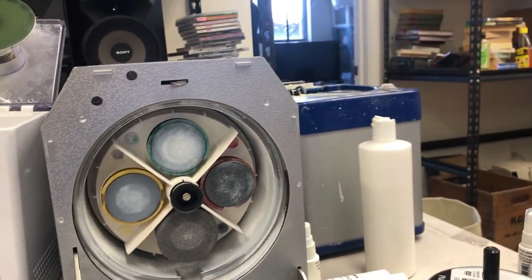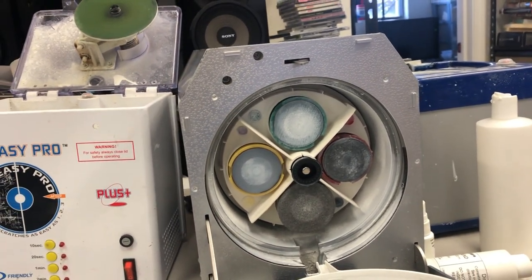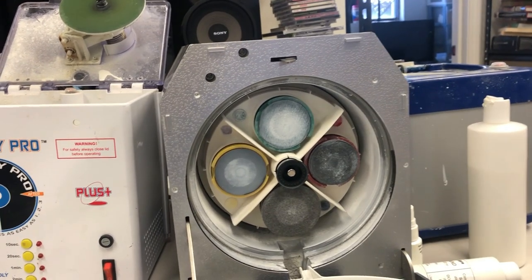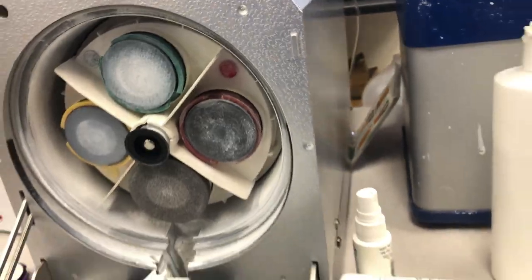On a side note, if you have a resale business, you have to have one of these machines. There are just so many discs you're going to buy — in lots, individually, at thrift stores, garage sales — that are damaged and will need to be repaired at some point.